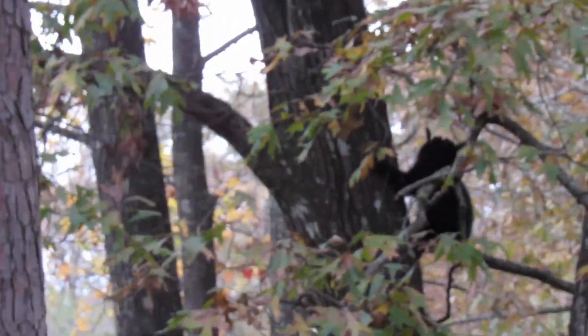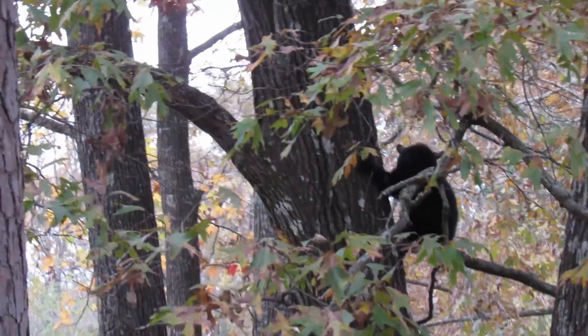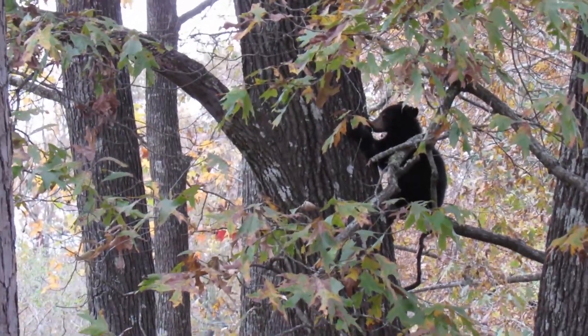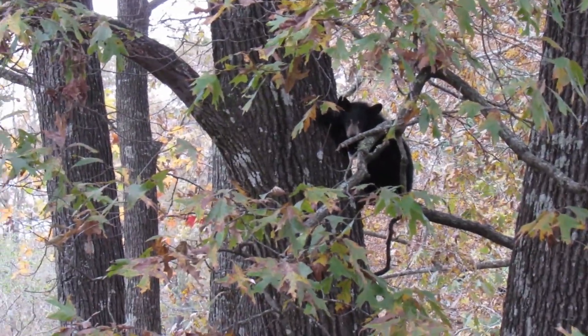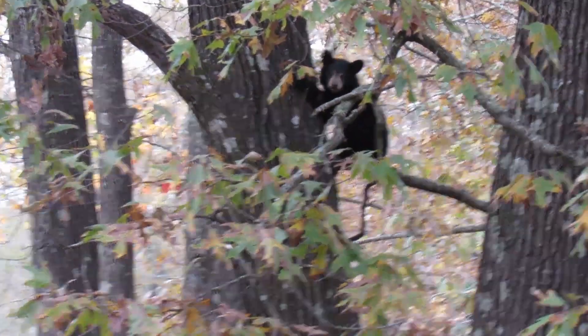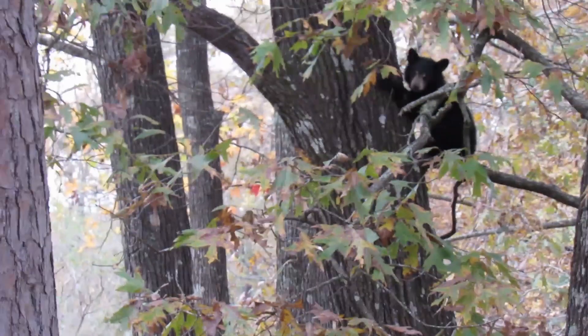This little black bear cub was a surprise visitor we had one day. We never did see his mama, but I'm sure she was in the trees somewhere close by. We never did see him later.